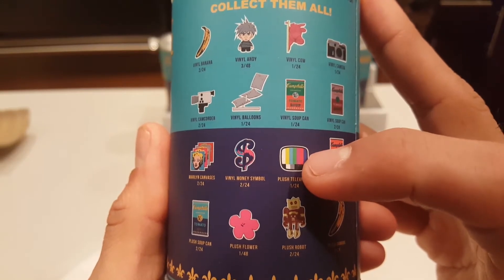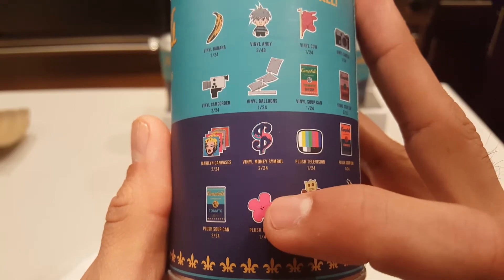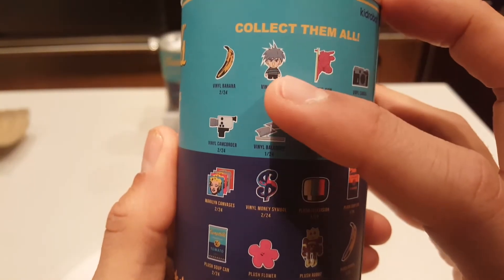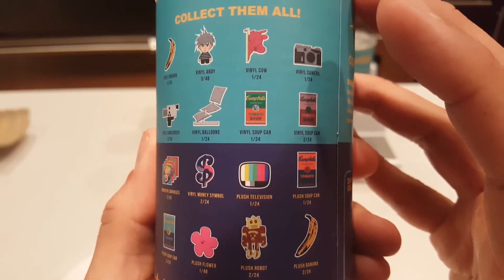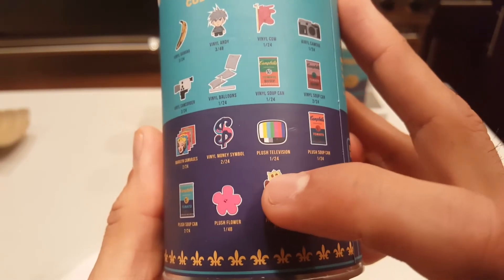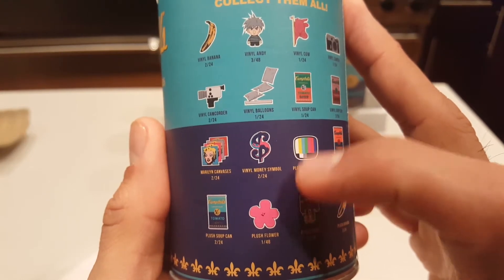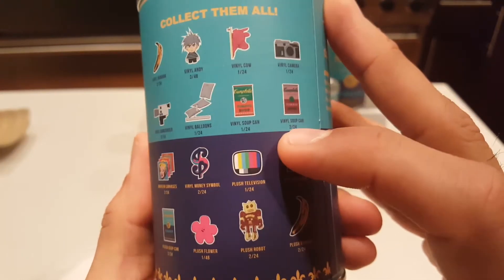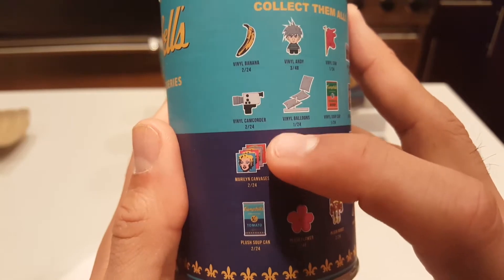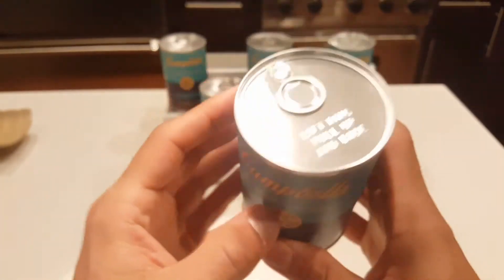I like the plush television — that would be cool — the plush flower, the vinyl Andy would be kind of cool. Plush soup can, plush robot — just give me all the plush, heck yeah! There's a vinyl soup can, those would be cool to get, the Maryland canvases, plush soup can — everything looks really cool. Let's just see what I get.